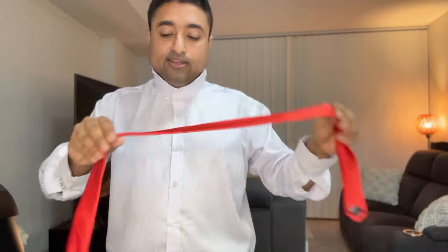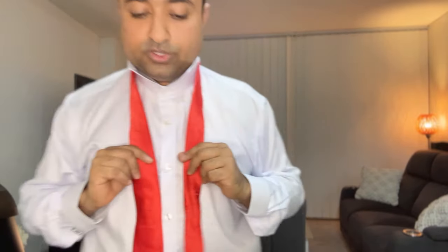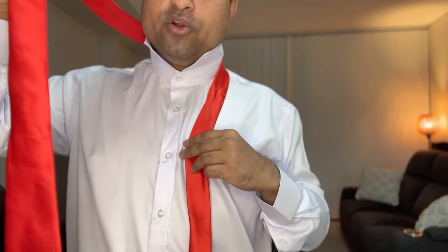The first step is you will bring the collar up and then get the tie around your neck. I'll come close to the screen so you can have a better view. Now the way you hold it is: the short end will only come down about 10 centimeters or about 4 inches from the neck down.